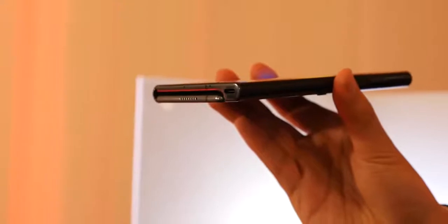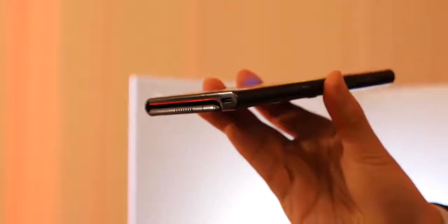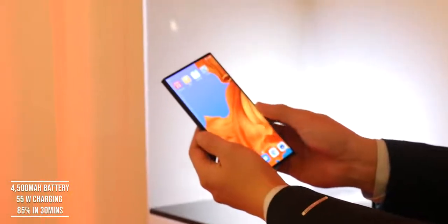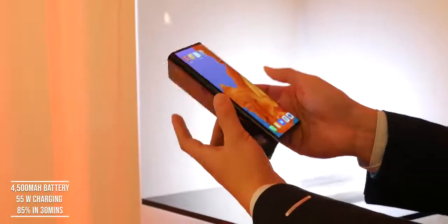This has a USB Type-C port for power and charging, with a 4,500 milliamp battery. It supports Huawei's 55-watt charger, so 30 minutes of charge will give you 85%. That is nuts.